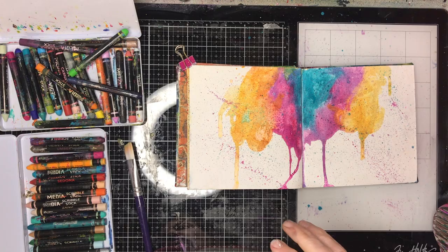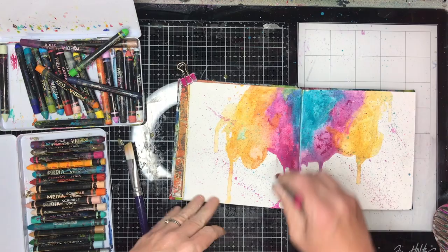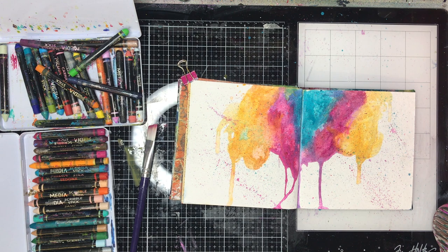Once I finished I was really happy with my background but didn't know what to do next. While I'm thinking, I'm drying off the surface — you can see me sponging off the extra — and I was also putting in a little bit more colour because the fuchsia had died down slightly, so I just wanted to boost that colour up a little bit.